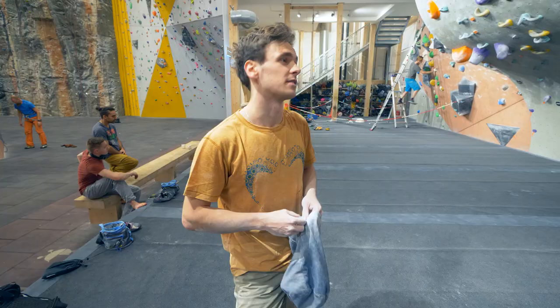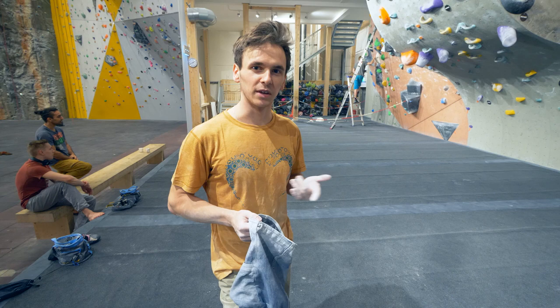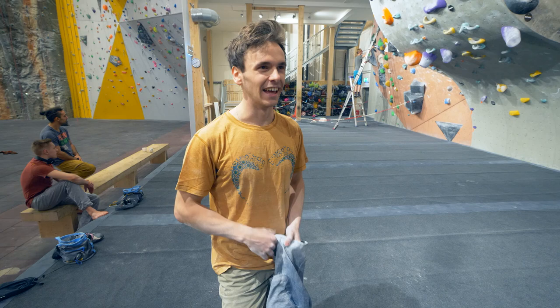I've seen Robin work on the orange on the wave — it looks really cool. It's a strange problem because it doesn't look very long, but the amount of moves you have to do to get through the starting sequence is too many. But it's a fun boulder as well. We can do that.